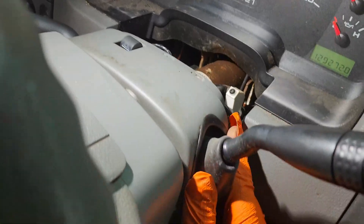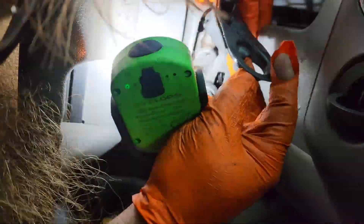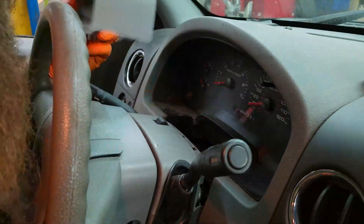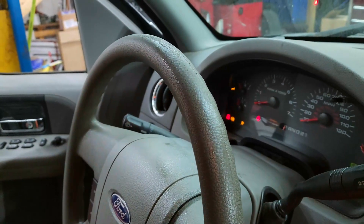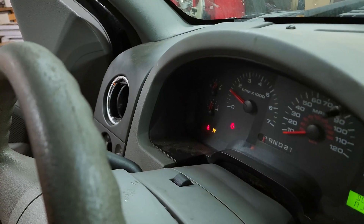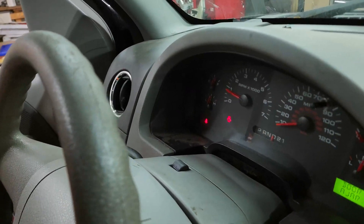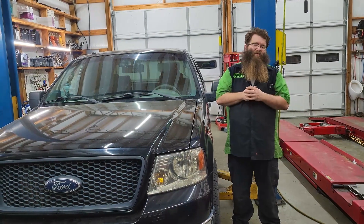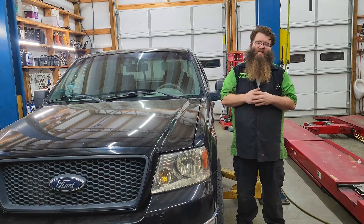We'll go ahead and put the rest of our steering column back together and see if it works. It starts and we have our gears. That's going to wrap up the F-150. The gearshift feels normal — it goes into park, you can start the vehicle, and it goes into all the other gears it needs.